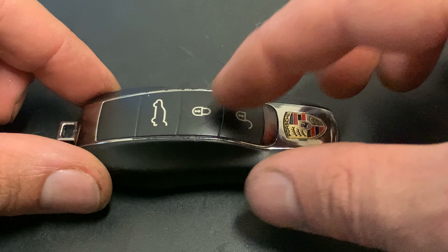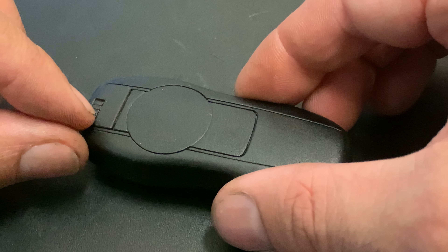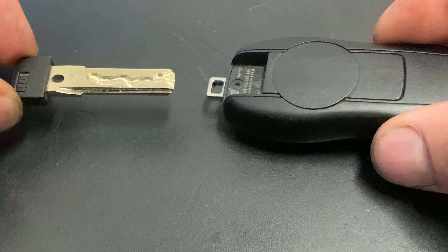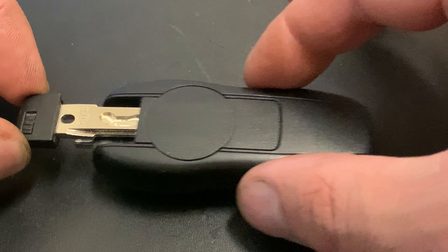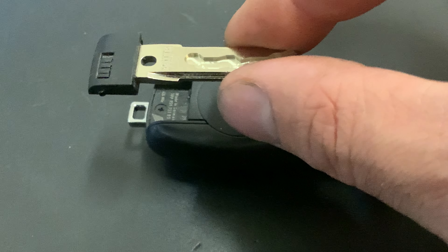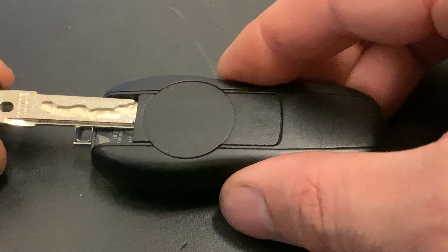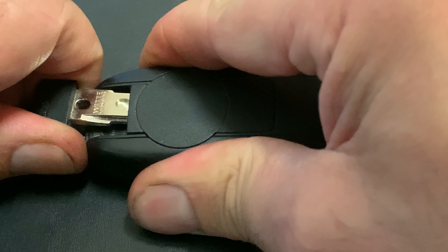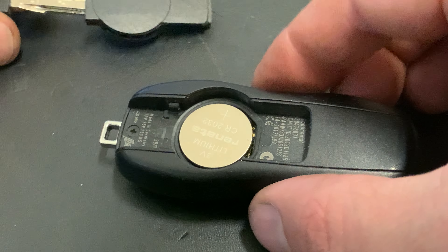I had a notification on the dashboard to change the battery of the key, and I'm going to show you how to open this three-button key. First of all, we have to turn it, then slide this button to the right, and then you can open it. Inside is the mechanical key — so if your button key doesn't work, you can always open the car with this mechanical key.